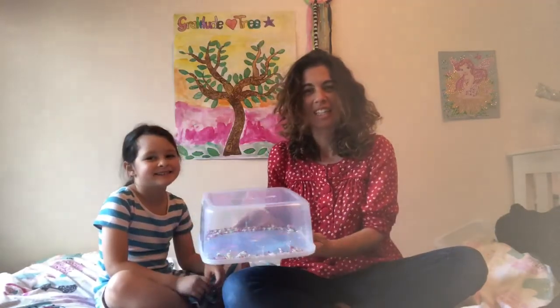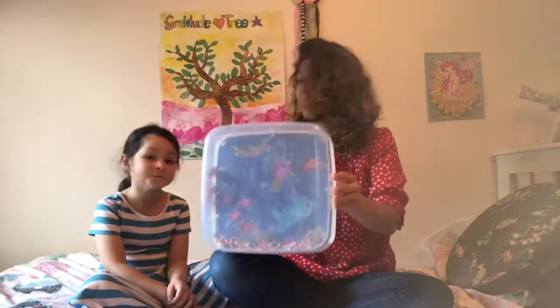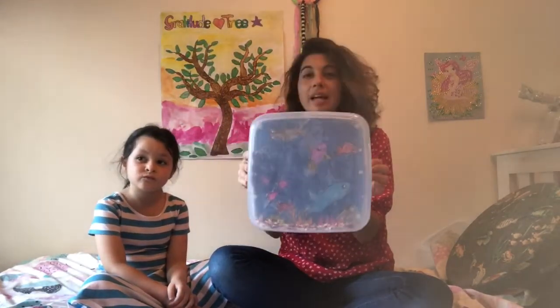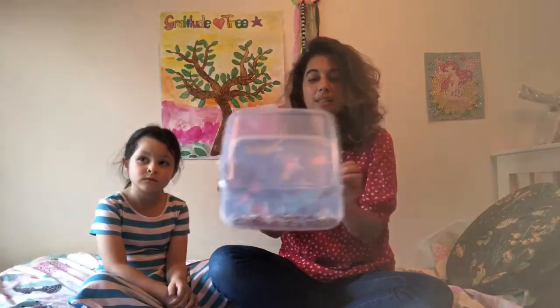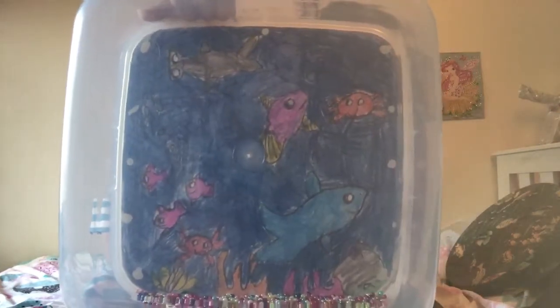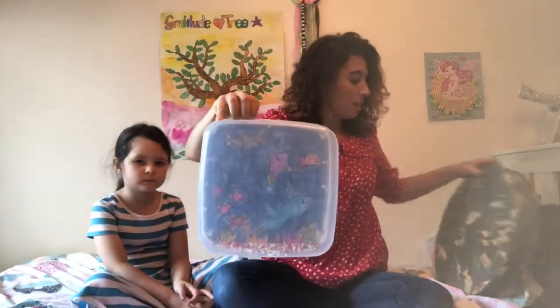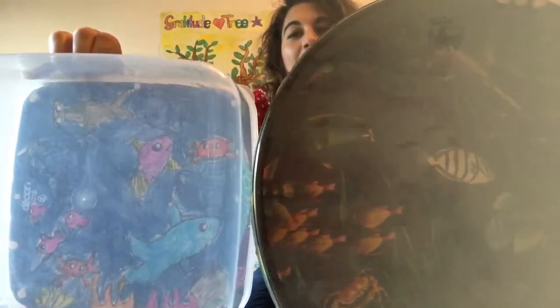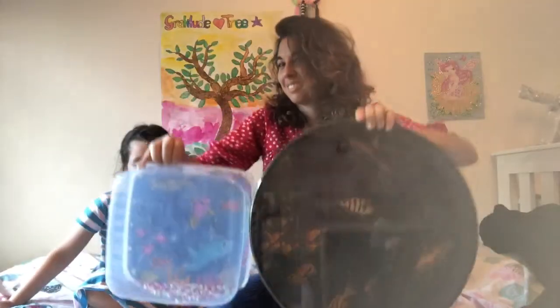So there you have it — our beautiful ocean drum made out of a clear Tupperware container, some beautiful coloured beads, and an arts and crafts project of making an underwater scene to make it look beautiful. And you can put it next to the original ocean drum — looks pretty good! Thanks for watching. See you for our next video.